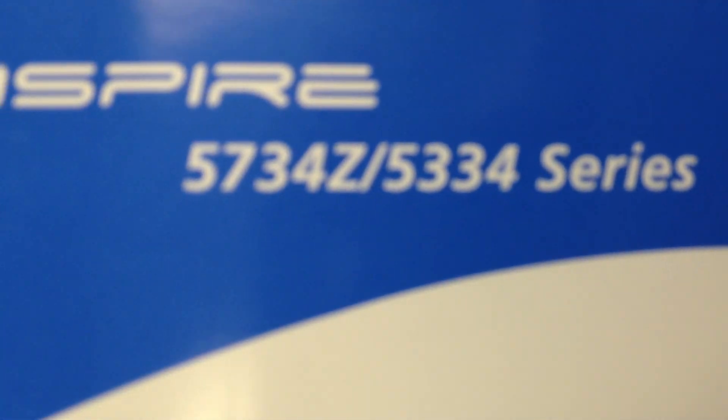It's going to load the Acer model. It's the 5734Z-4512, or it could be the 5334 series. It should both work the same. It's the actual manual for the laptop itself.